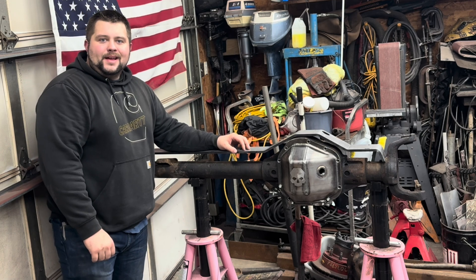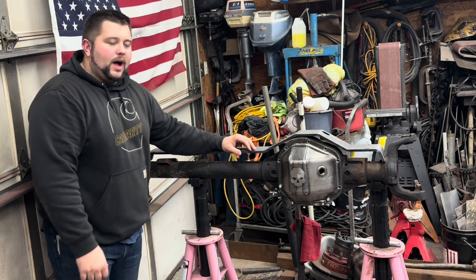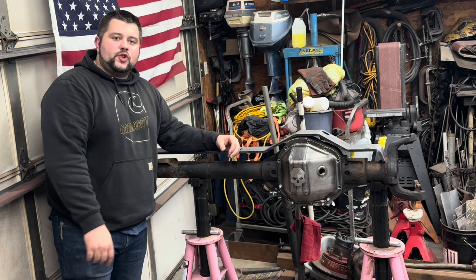Hey, what's going on guys? It's a Friday night about nine o'clock and I'm out here in the garage working on my Dana 60 junkyard build.